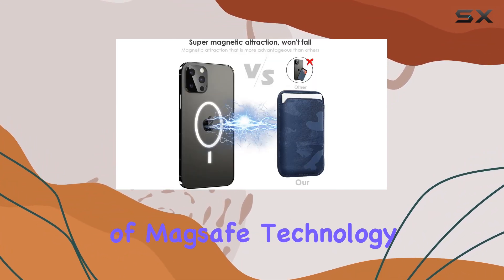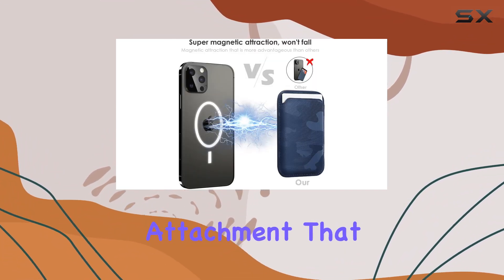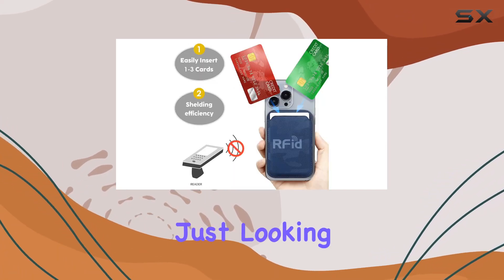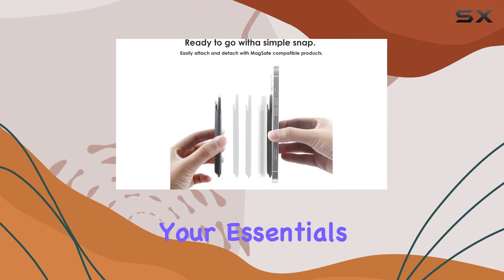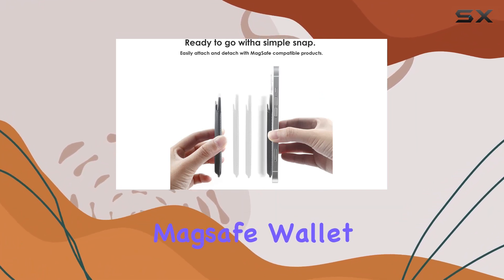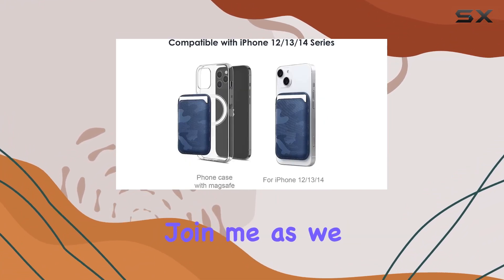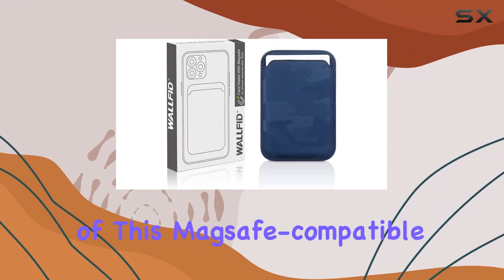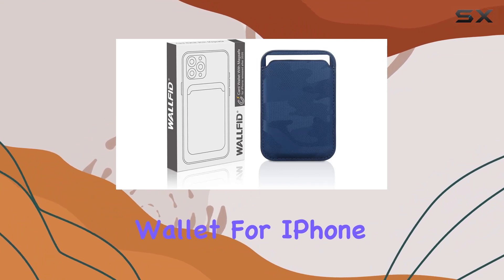The integration of MagSafe technology brings a magnetic attachment that feels secure and reliable. Whether you're a professional on the go or just looking for a streamlined way to carry your essentials, the Walfit MagSafe Wallet Leather aims to offer a solution. Join me as we explore the design, functionality, and overall user experience of this MagSafe-compatible wallet for iPhone.